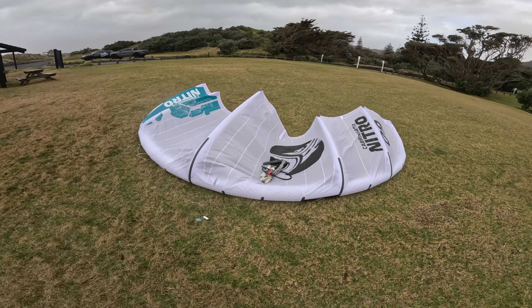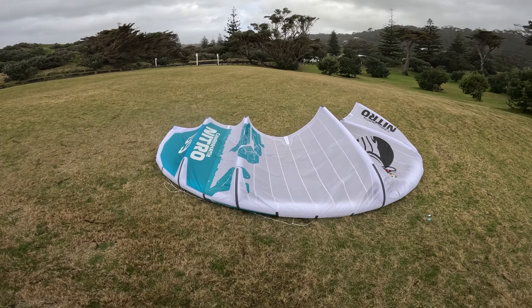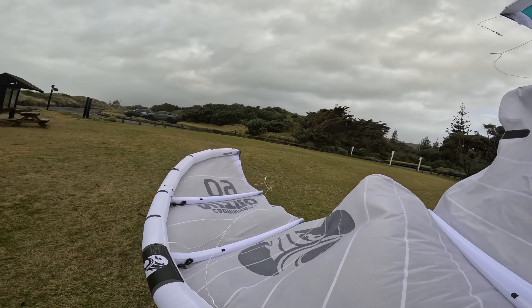Hello and welcome to another edition of Plus-Sized Kite Reviews where I compare whatever kites I can get my dirty little paws on in big air conditions, focusing on how the kites boost, woost, loop and how much they help your confidence to ride well and hopefully progress.